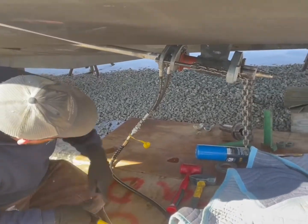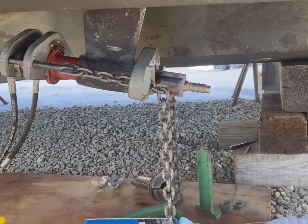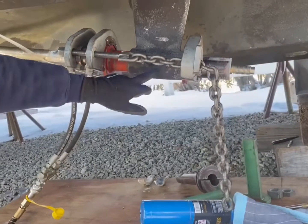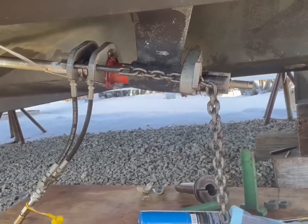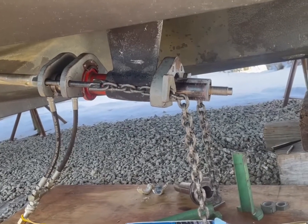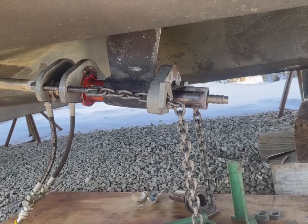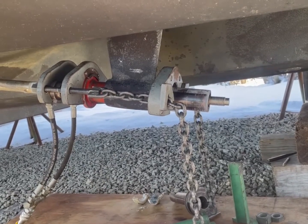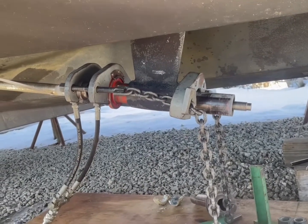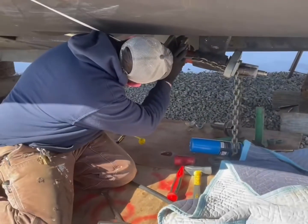When I start jacking this, you can see the cutlass bearing moving. One really important thing: these set screws — you always want to make sure these are loose, otherwise you're going to have a real hard time getting this bearing out. You can see we should be just about out here — there she goes. We'll relieve pressure and push these in.